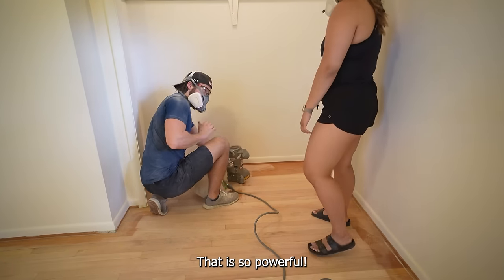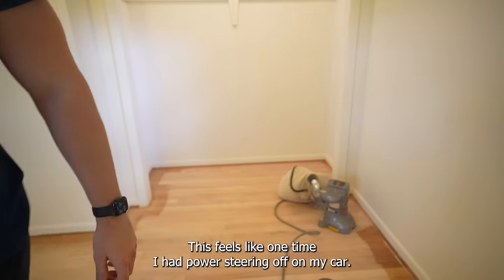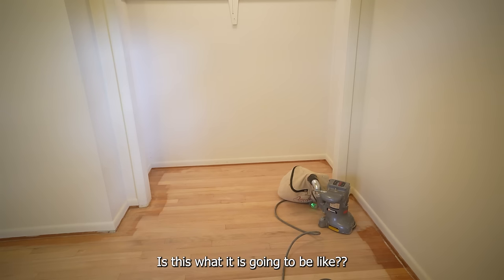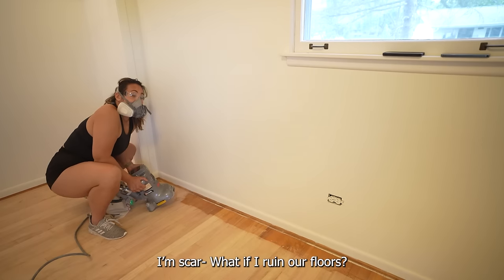That is so powerful — okay, I'm scared. This feels like one time I had power steering go out in my car. Whatever you do, don't let go. I'm scared, Grant. You're strong enough. I'm so scared — what if I run out of floors?